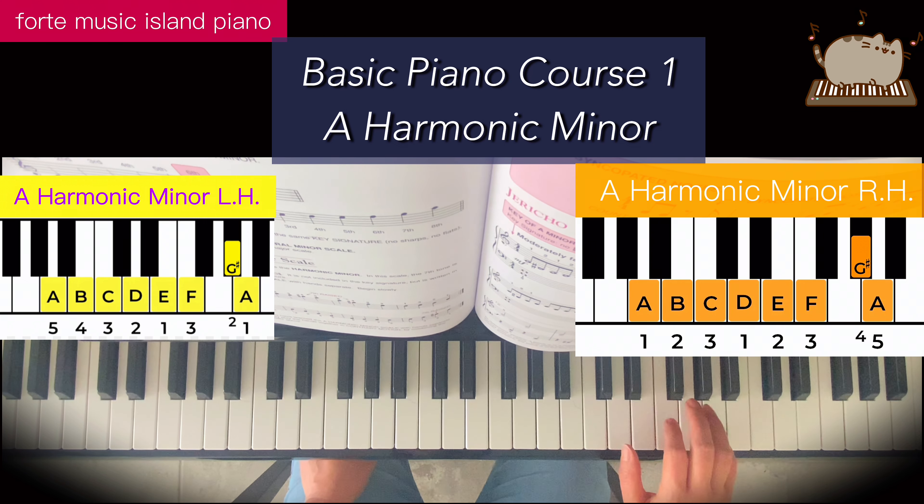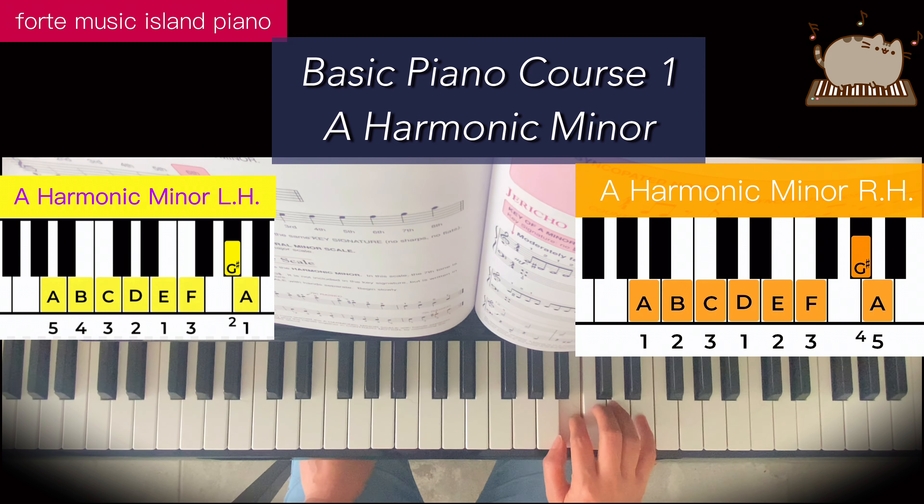5, 5, 4 on the G sharp. 1, 3, 2, 1, 3, 2, 1.